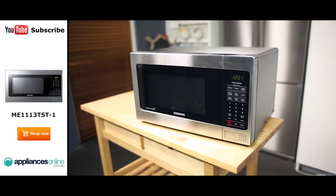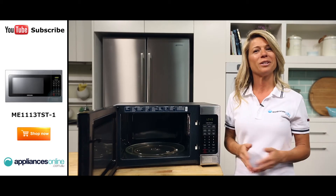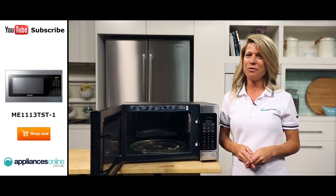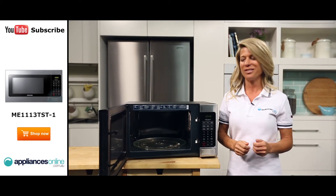And there you have it, a stylish microwave from Samsung. Thank you so much for watching and I hope this video will assist you when shopping with us here at Appliances Online. Please don't forget to click on the subscribe button and check our YouTube channel for other product reviews just like this one.